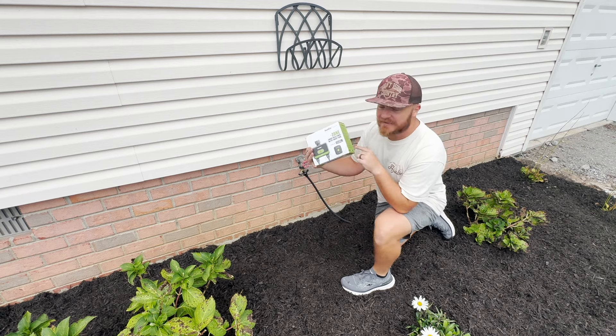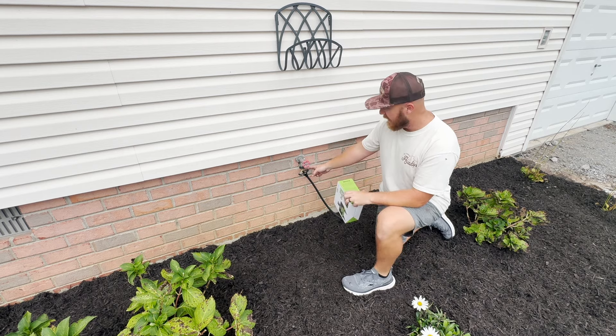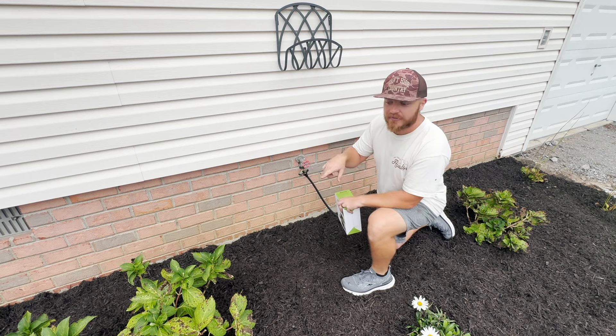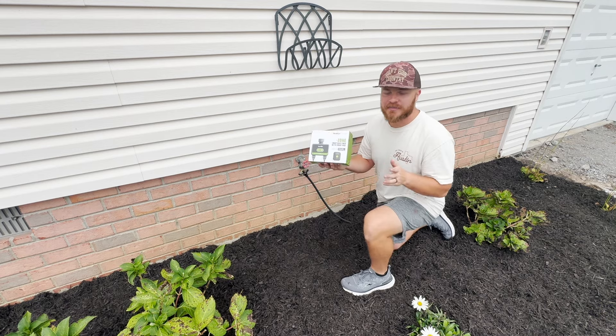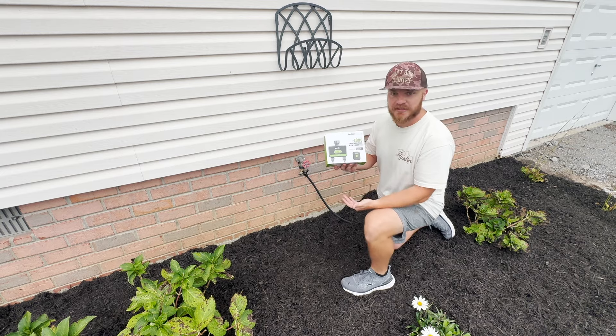This is basically a smart timer that we'll be able to control from our phone. We're going to hook it up with the soaker hoses in all of our flower beds that are already run around each plant, and this should help us keep up with our watering when we're out on the road traveling and when we just get busy and don't have time to turn on our soaker hoses manually like we have been doing.